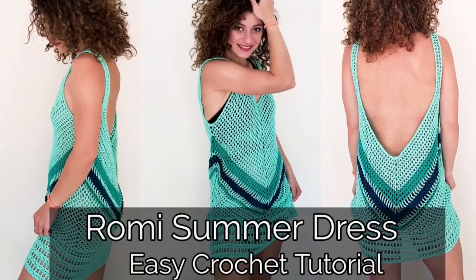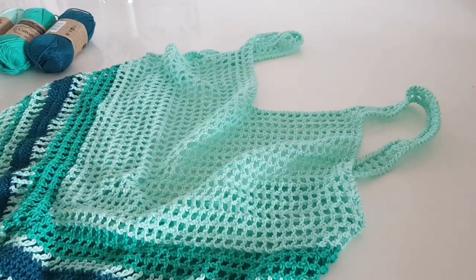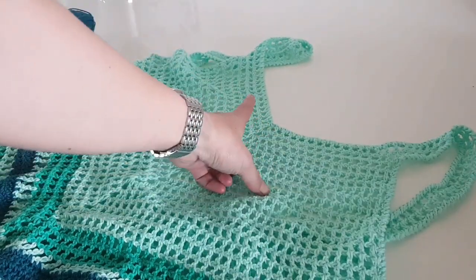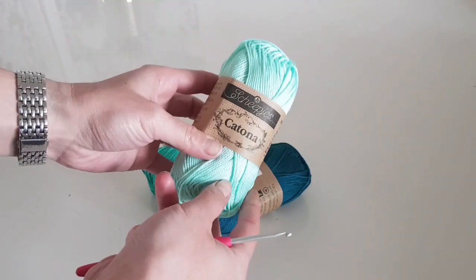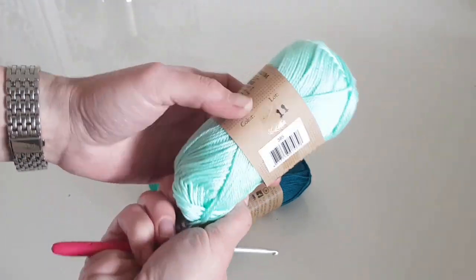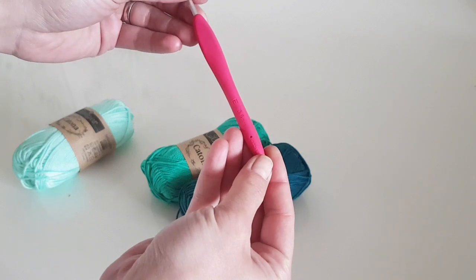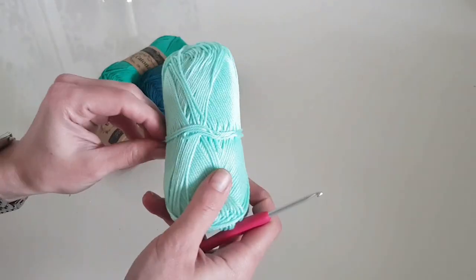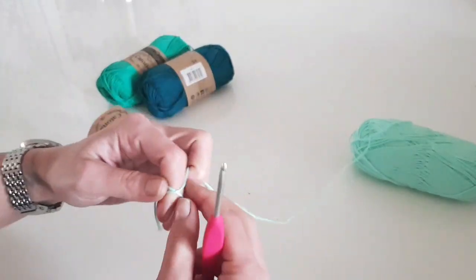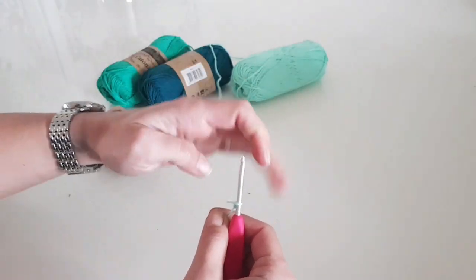Hello and welcome to my channel. In this tutorial I will show you how to make this Romi summer dress. Here is one that I have already made, and I thought it would be a good thing to make a video tutorial as well, so I'm basically making the second one now. I'm using mercerized cotton yarn; the recommended needle is 2.5 to 3.5 millimeter and we are using a 3.5 crochet hook, or US size equivalent. I'm using three colors: mint green, and for the middle of the dress we will use jade and dark teal.